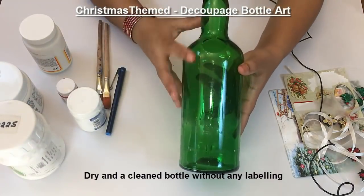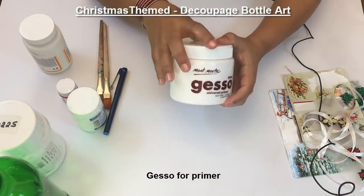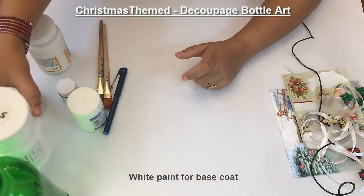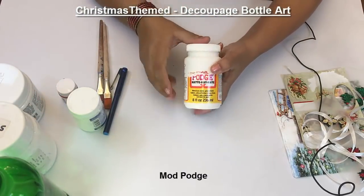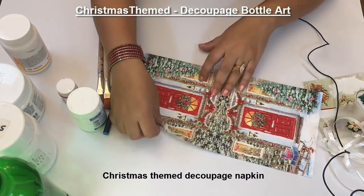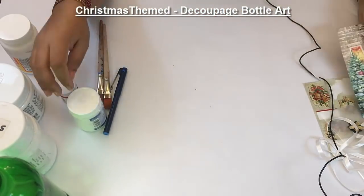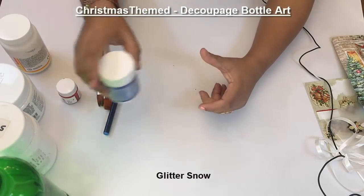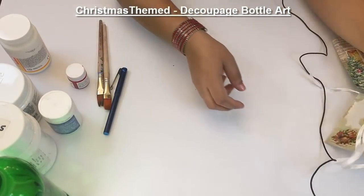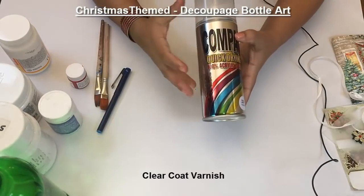To decoupage a bottle, we need an empty and clean bottle. For priming, gesso. For base coat, white paint. Mod Podge for decoupage. For Christmas theme, I am using this Christmas theme napkin. To give the glitter effect, glitter snow and paint of your choice. And to complete the look, some 3D stickers and ribbon. And varnish.